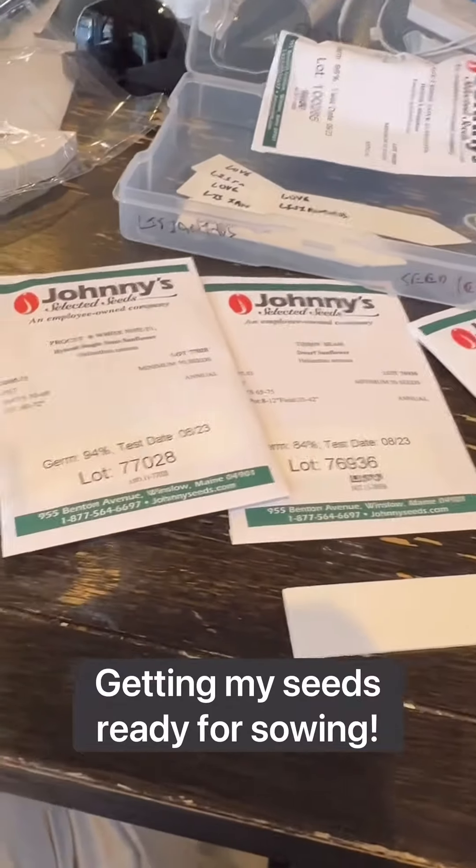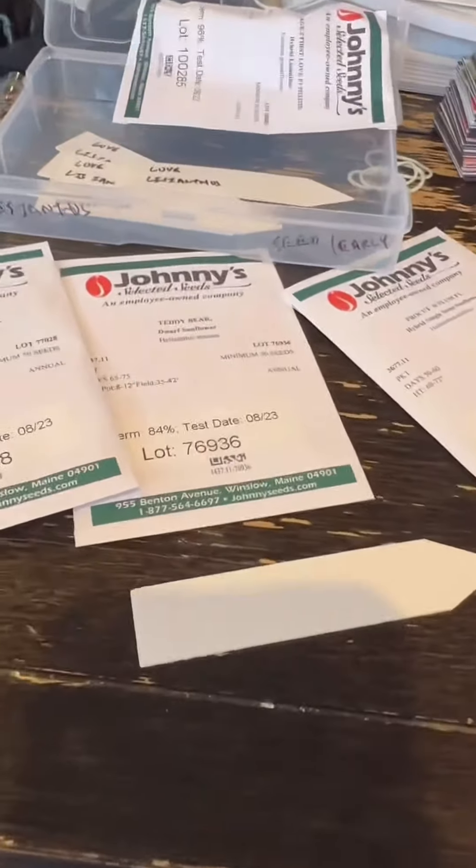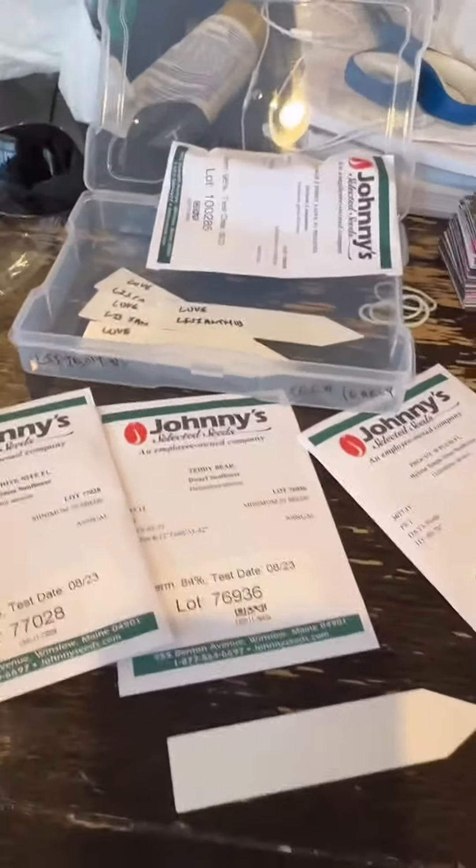Good morning, everybody. I am trying to document what I'm doing in the process of dealing with my seeds, because this is new to me and I want to share it because I think there's some cool things that you can do.